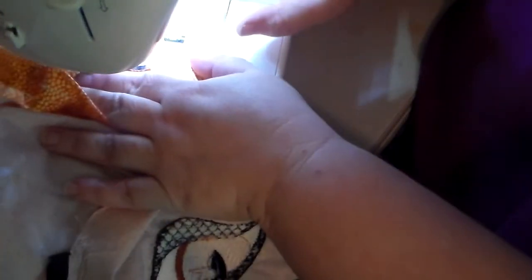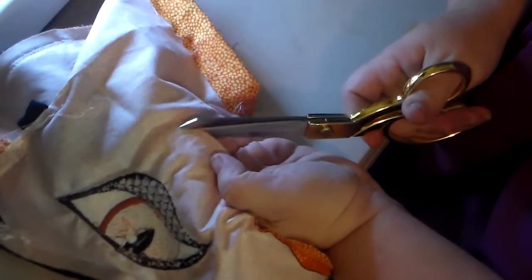Now I've sewn it all up and I'm doing a casing at the bottom. Then you gotta clip the corners — the tight corners. I don't clip all the corners and curves, just the tight ones. Then you turn them right-side out. Look at those — it looks spooky! Rawr!